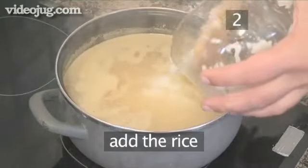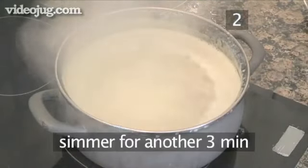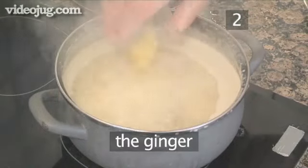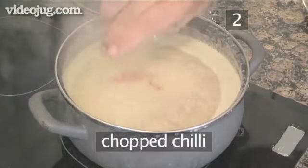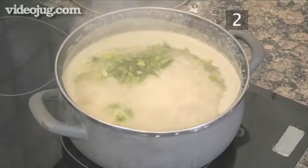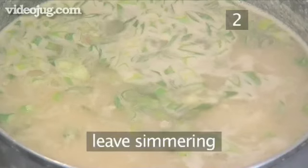Now add the rice and simmer for another three minutes, stirring occasionally. Now add the fish sauce, the ginger, the chilli and the spring onion. Mix everything together and leave simmering gently.